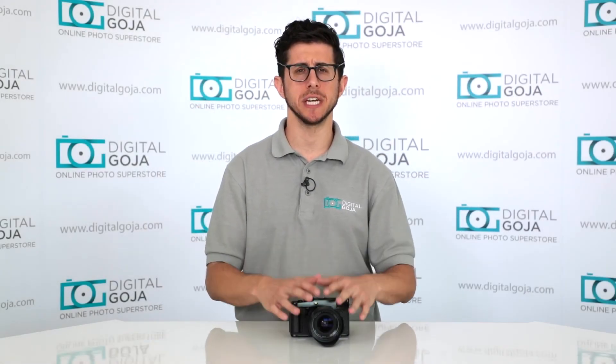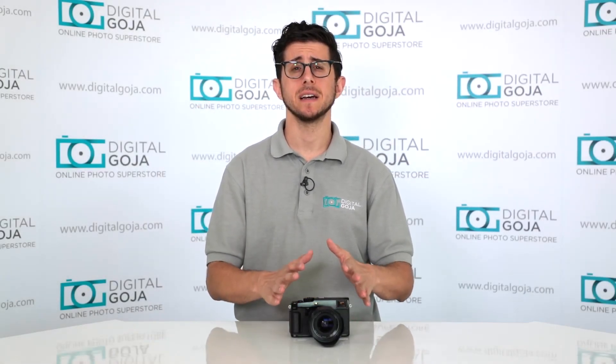I hope I answered your question about the Fuji X-Pro2. If I didn't, please leave your questions or comments down below and I'll be happy to get to them. Don't forget to share this video with your friends. I'll see you next time.